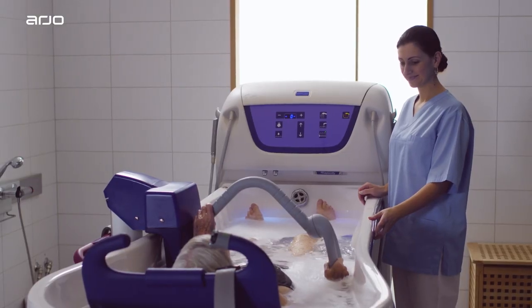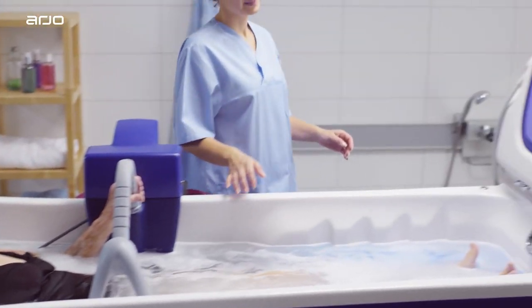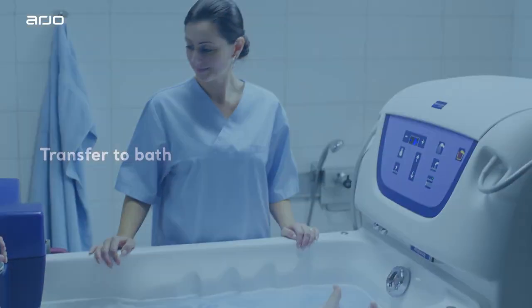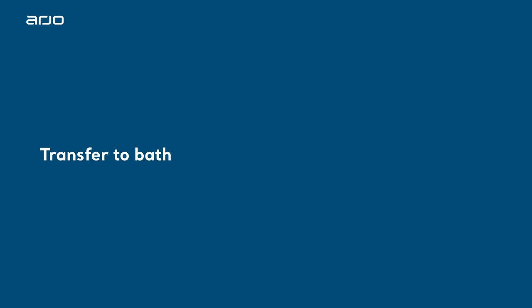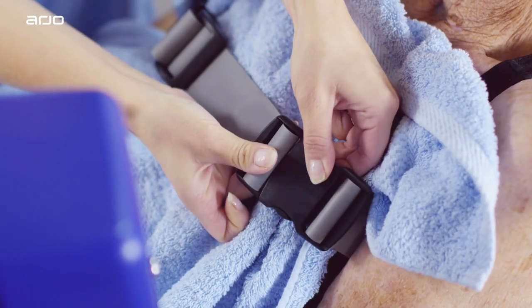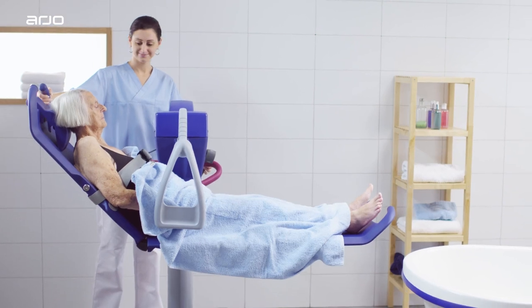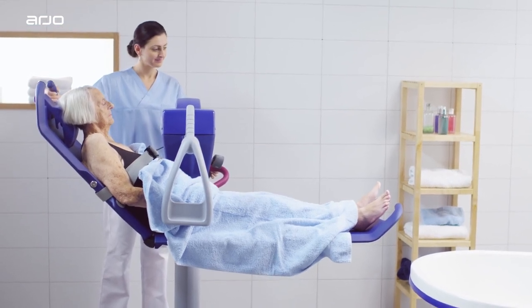When transferring a resident to the Rhapsody tub using the Meranti Ergonomic Lift Bath Trolley with PowerDrive, begin by preparing the bath. After your resident is undressed, make sure that they are covered with a towel and secure in the Meranti. Then position the Meranti behind and to the side of the bath.